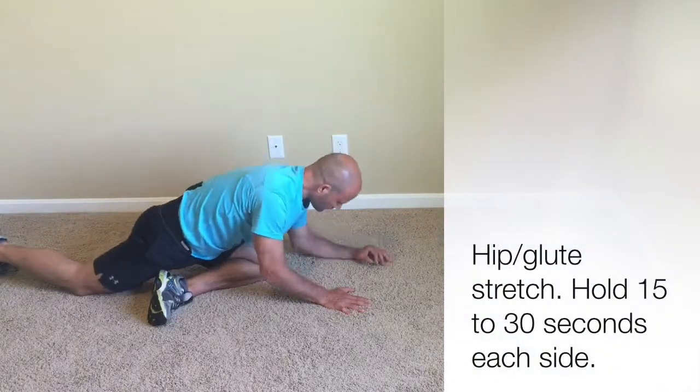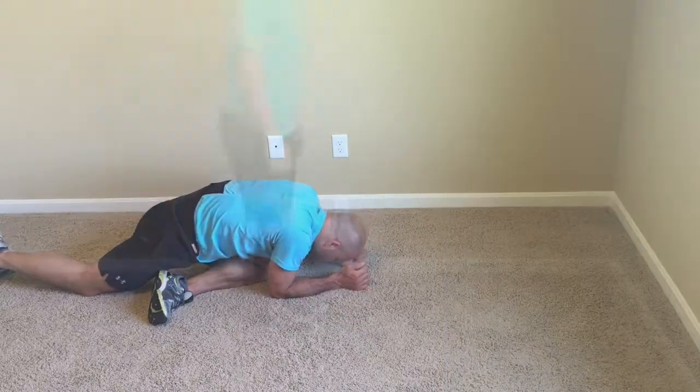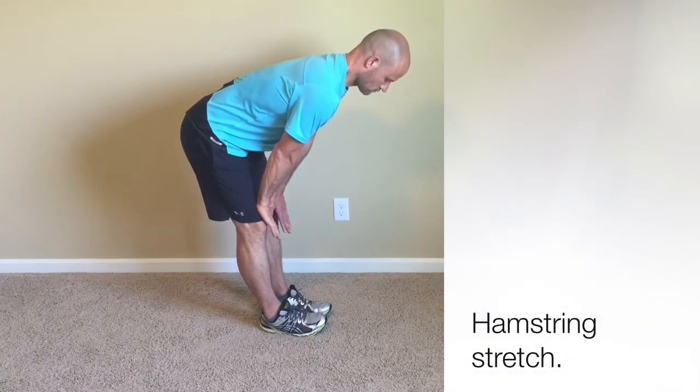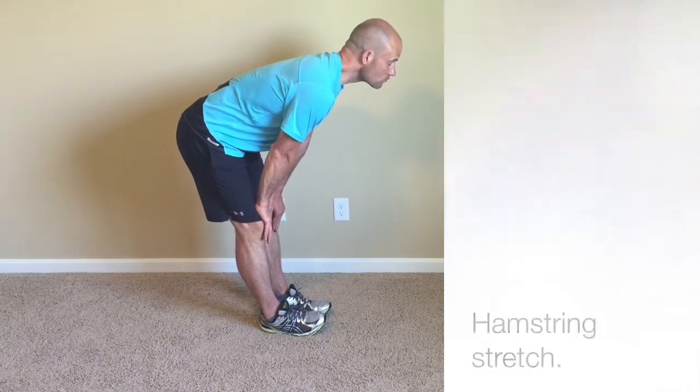This is a static hold stretch — we'll get both sides. That was a glute stretch. And then a hamstring stretch — you want to do the best you can to keep your back flat and your knees straight.